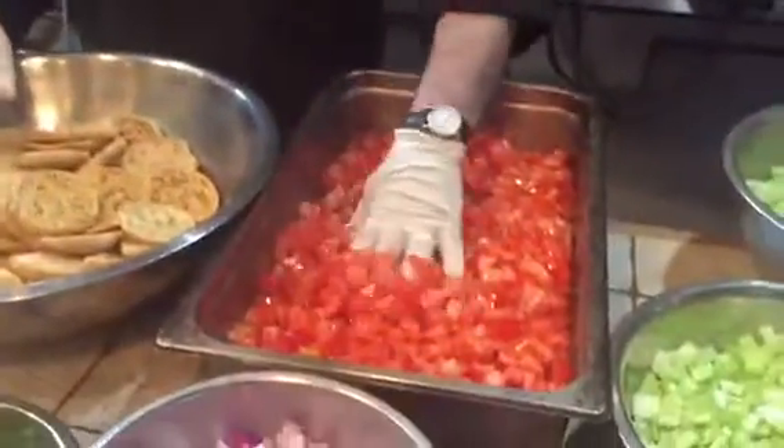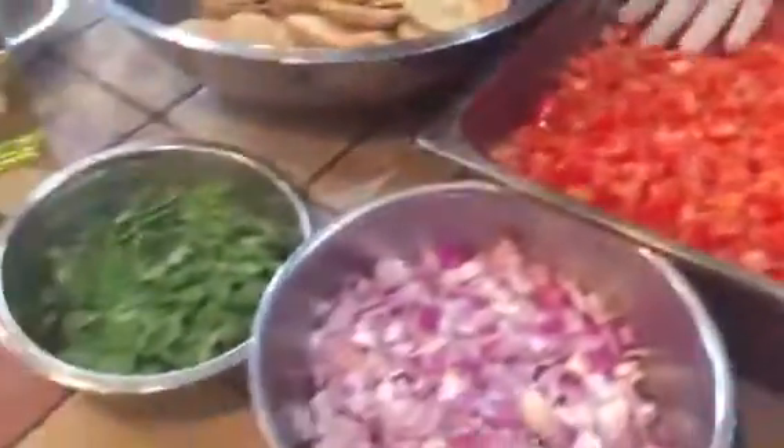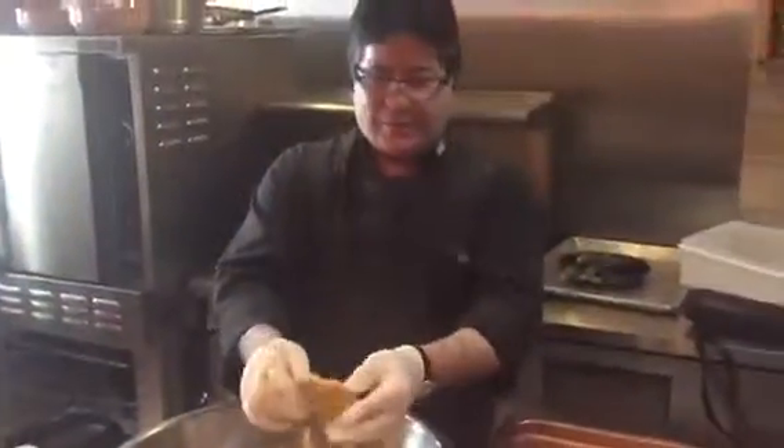We're going to need some tomatoes — garden tomatoes — some red onions, some celery, some cucumbers, then some basil, salt, pepper, oregano. But we need to wet this capresine a little bit.